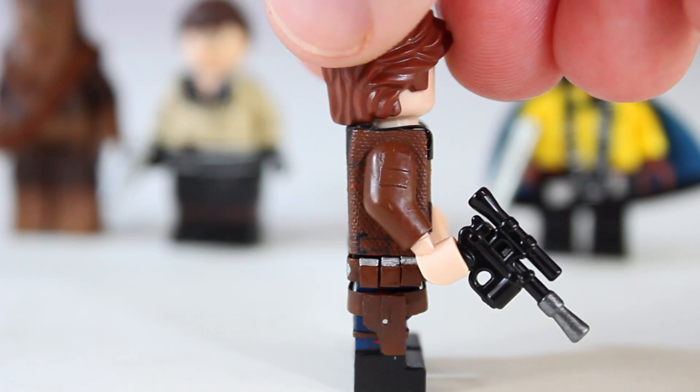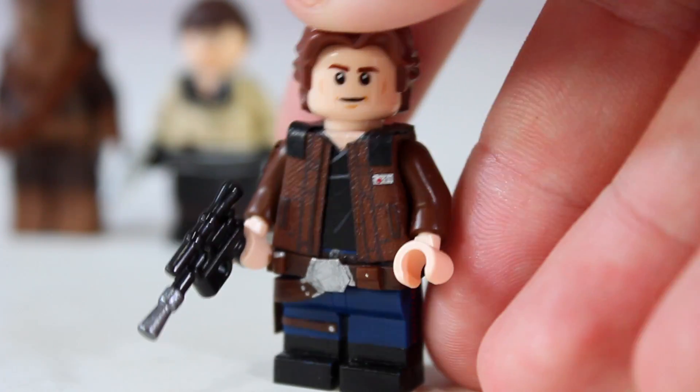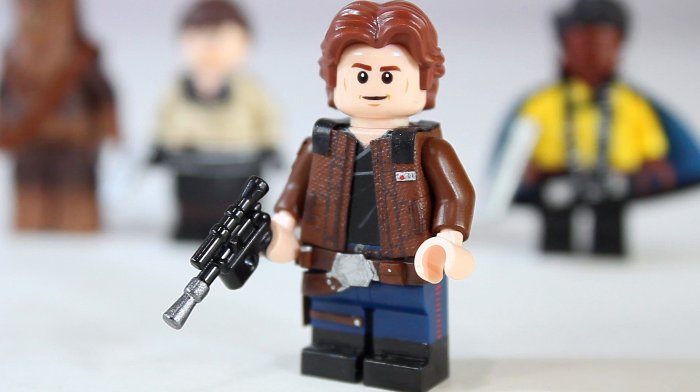Hopefully you guys were able to follow along with this tutorial. If you have any questions, let me know in the comments and I'll try my best to answer. I know this isn't the simplest thing to make since there aren't any clear measurements to follow. If you have suggestions for other e-tape accessories you'd like to see — like jackets or other things — please let me know, I'm always open to suggestions. That's going to be it for this video. Thank you guys so much for watching. Stay tuned for my Solo video coming out next Thursday. Check out all my other social media accounts, and I'll see you guys later.